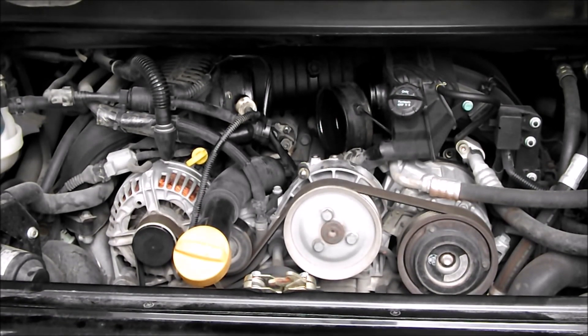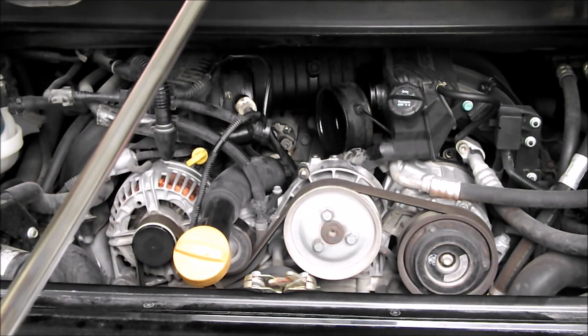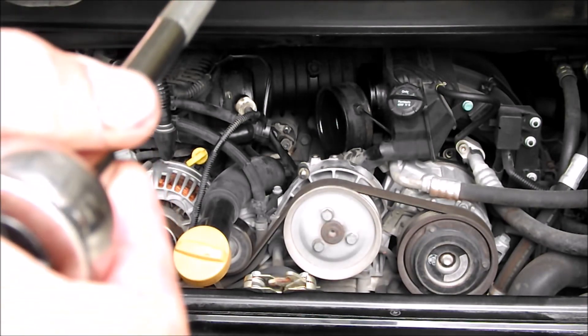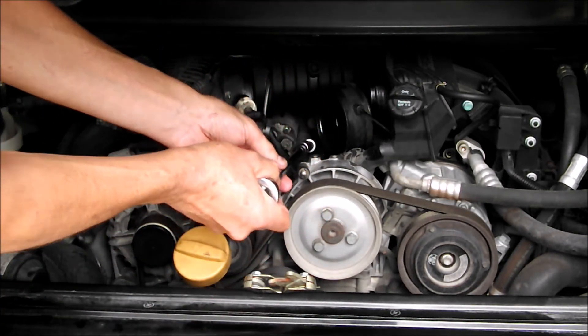Here's what we ended up with for socket extensions: a short extension, then my dad put some shrink tubing around a U-joint, and then a long extension — see if that looks like it'll get the job done. Now I can reach that bolt, no sweat.